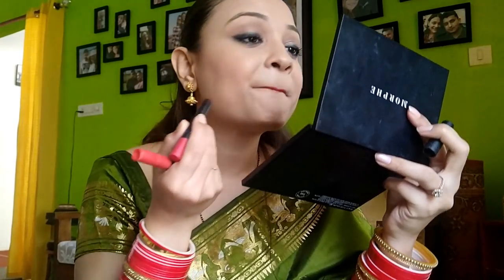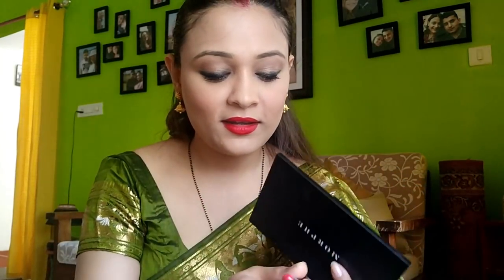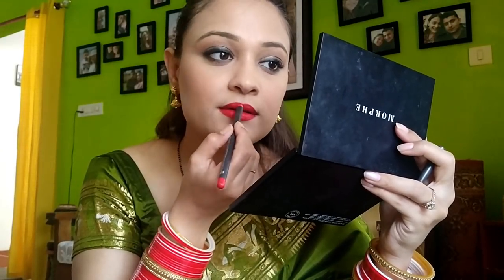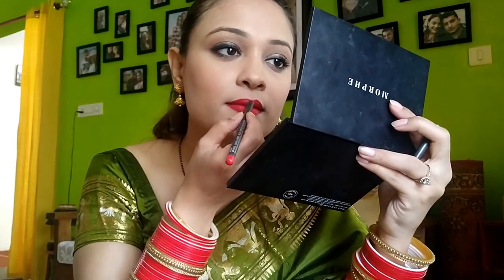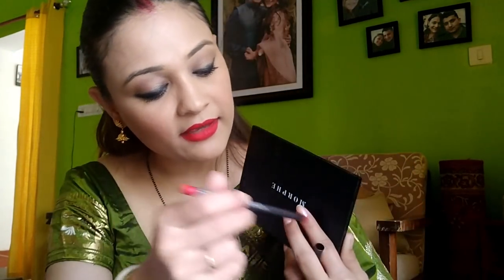I'm going to top it up with the same shade to get the perfect color I'm going for. Now I'm going to line my lips — I know I'm supposed to do it first, but this is my style. I always do it at the end. I think this is looking fine.